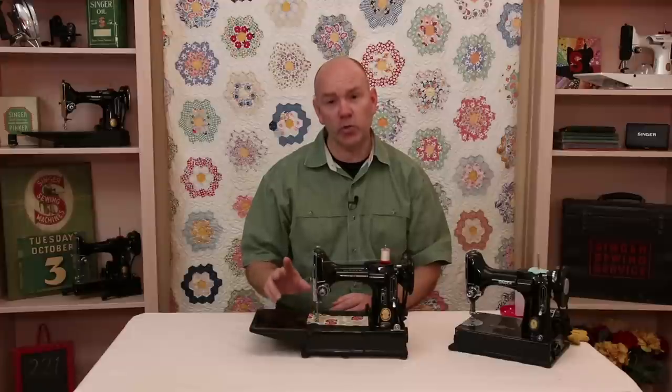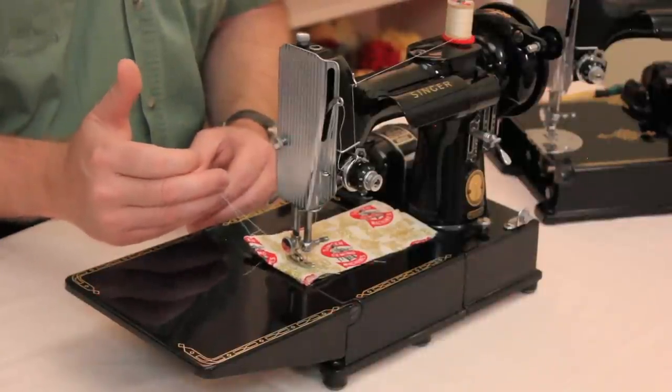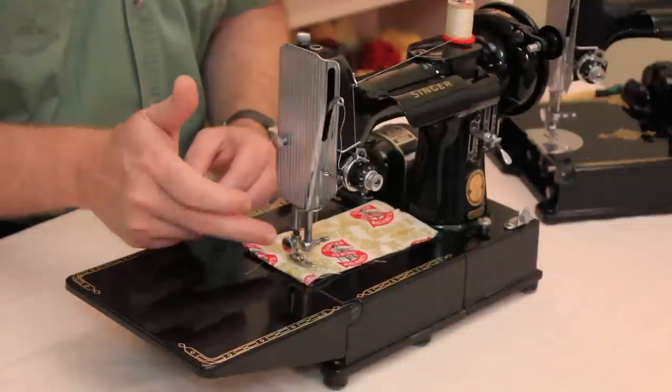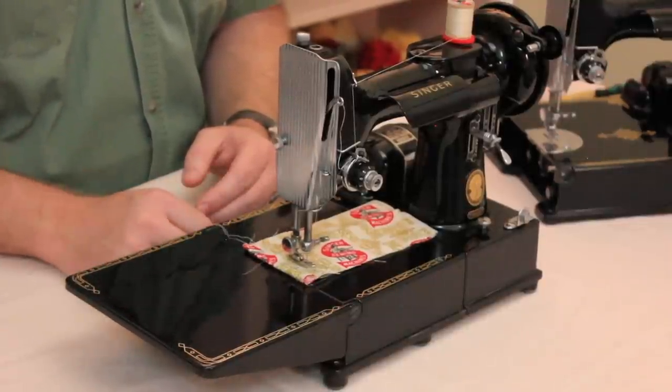A thread jam often occurs for two major reasons. The first one is not holding your thread tails when you start to sew. If you hold these, that'll keep the thread from getting pulled back behind the bobbin case base assembly, which is where the thread jam occurs.